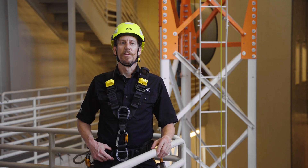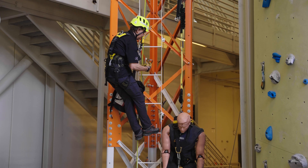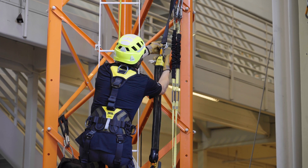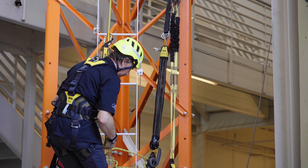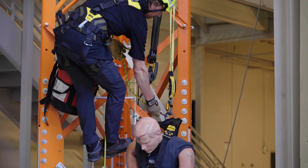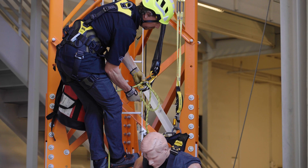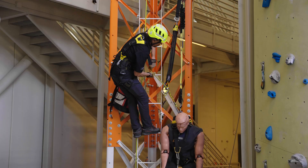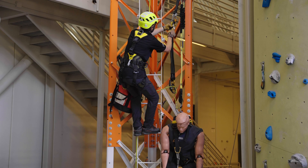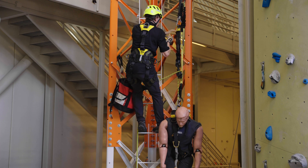If within reach, connect directly to the fallen worker's harness. To perform the rescue, connect the carabiner on the JAG system to the anchor. Then clip the carabiner on the rope end of the system to an appropriate harness attachment point and remove any slack in the rope by pulling any excess rope through the ID until it is tight. Ensure that the cam on the haul system is engaged and pull on the haul rope to raise the worker until their fall arrest lanyard is unweighted.